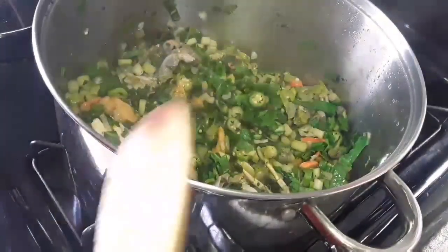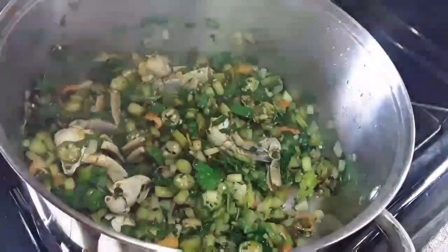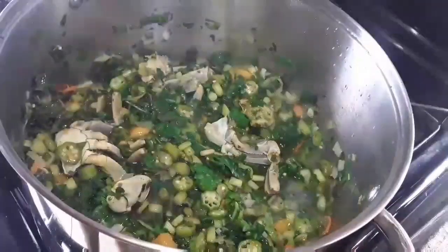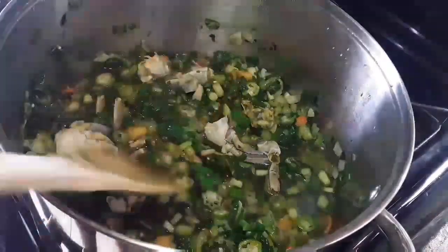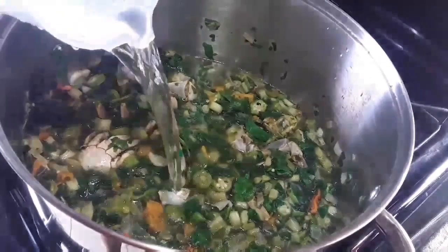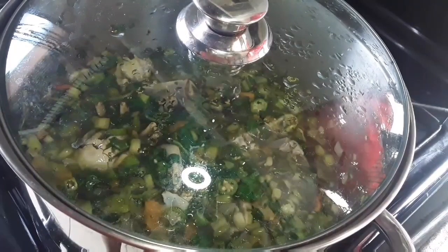So as you can see here it has reduced in size and softened, and to this now I'm gonna add some water. This is so that the leaves can cook properly, the okra as well as the pumpkin and everything else in there. So I'm just gonna cover it and I'll be right back.